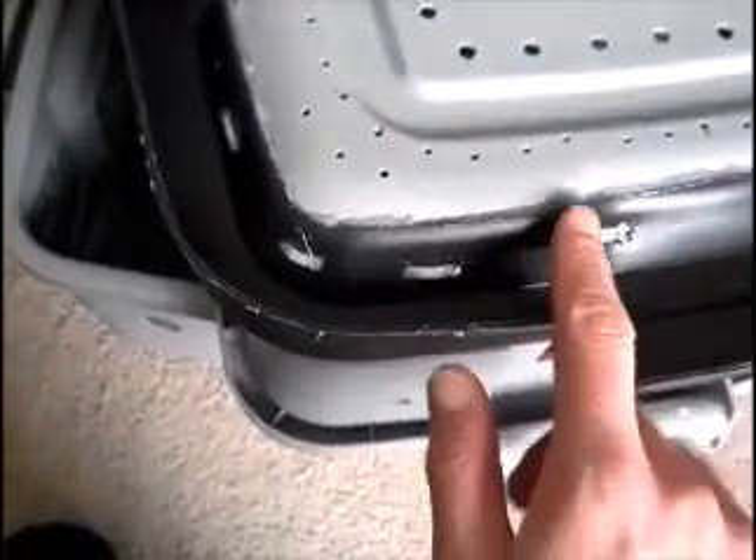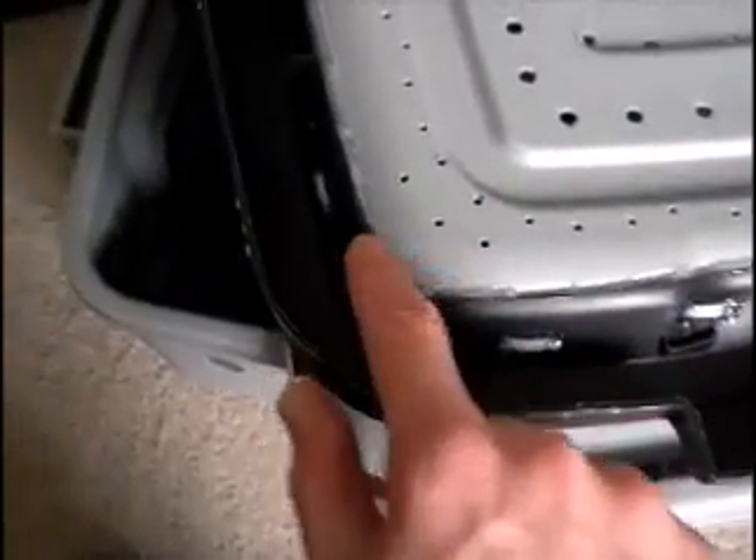I hot glued the top to the bottom here, as you can see, and then put a bead around the edge to make sure that nothing can get out. That bin will sit on top of the bottom bin, and then the next tray will go on top of that one.